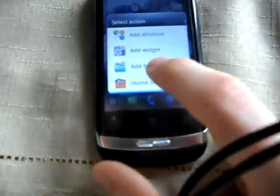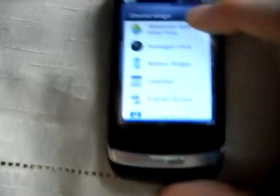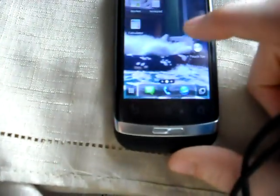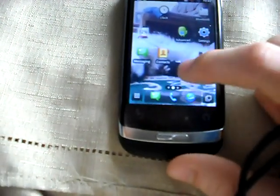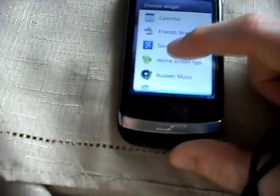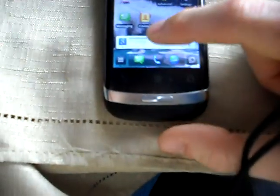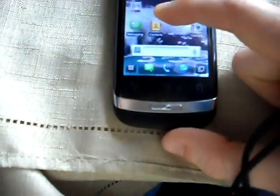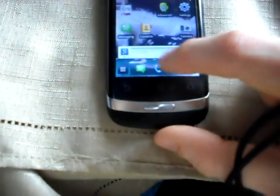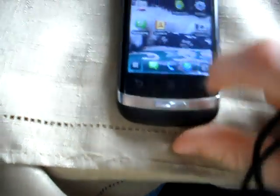If I hold down here I can get some things here - widgets. We've got an analog clock. Let's try something smaller - full search. There we go, so I can move this shizzle around. I can move this around wherever I want, but I'm going to throw it in the bin right now because I do not want that.